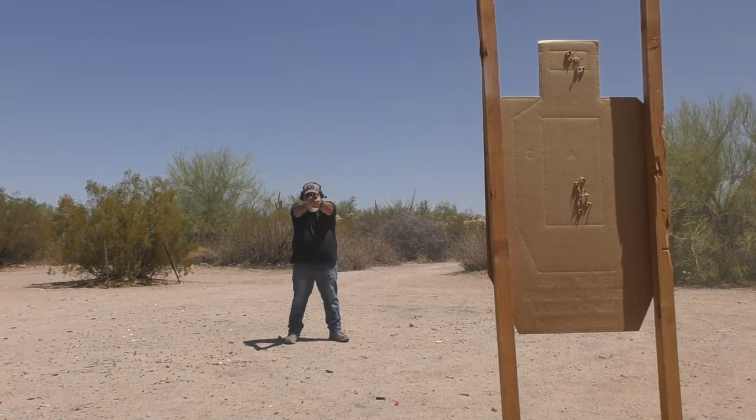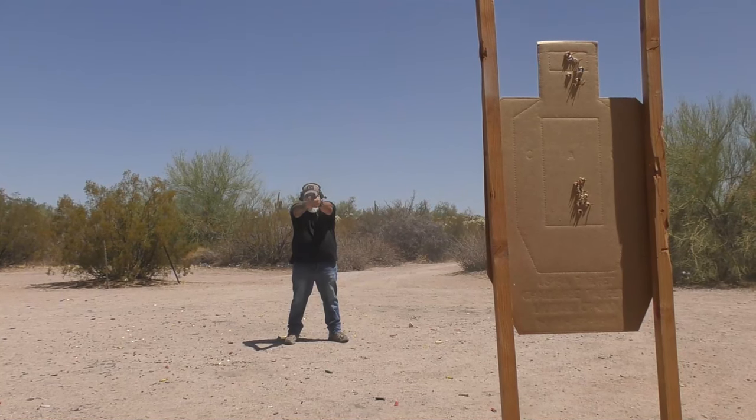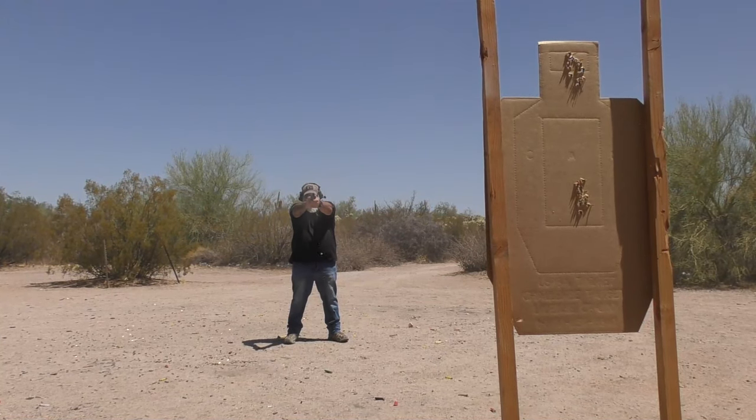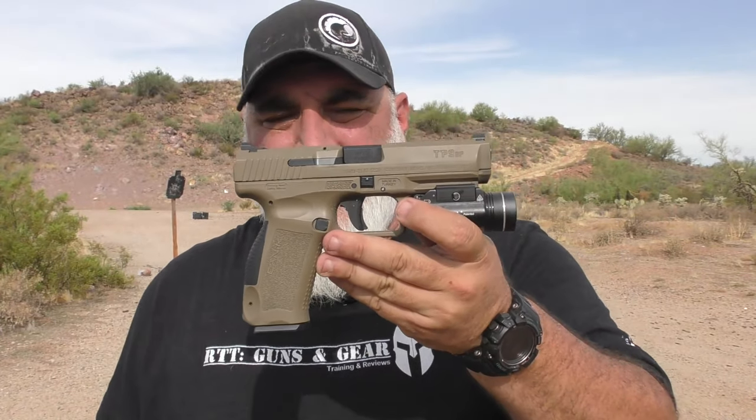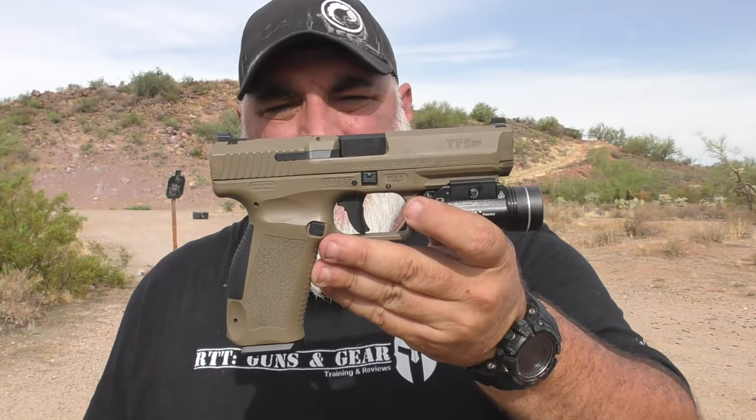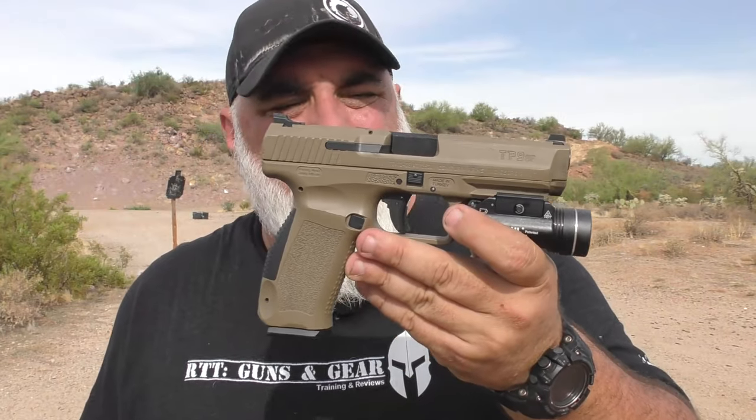Canik has a sort of weird numbering system in my opinion. This is the TP9SF — there's the TP9 and a whole bunch of other ones — with SF standing for Special Forces. They don't really explain it on the website, but that's what it's called: the TP9SF Special Forces.